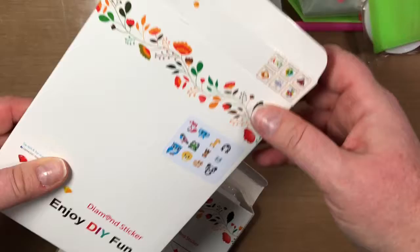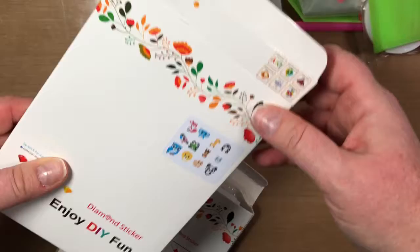So if you wondered what diamond painting stickers from Amazon look like, this is it! I hope you like this video — I think the kids will have fun doing these stickers and I know I will too. Give me a thumbs up if you liked this video, subscribe, and I'll see you guys later. Bye!